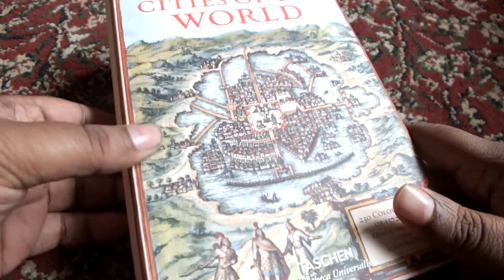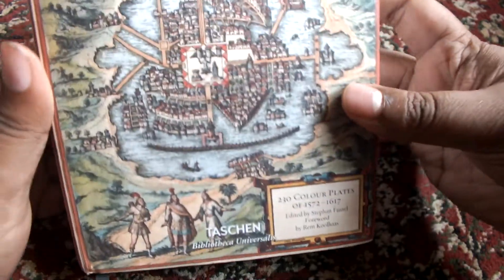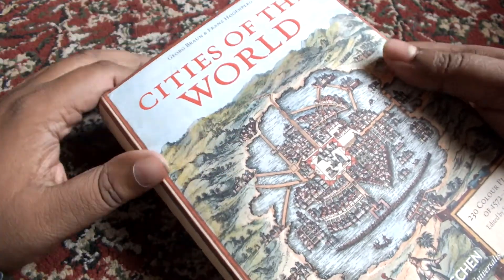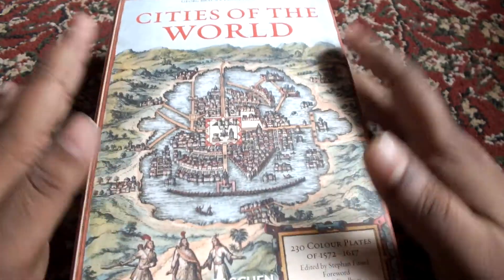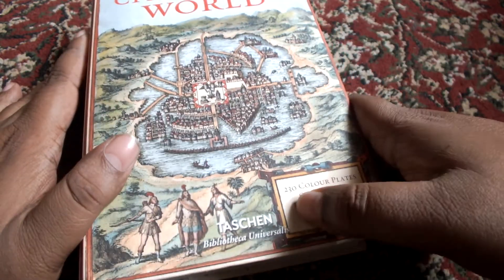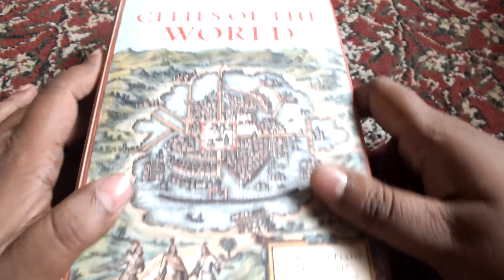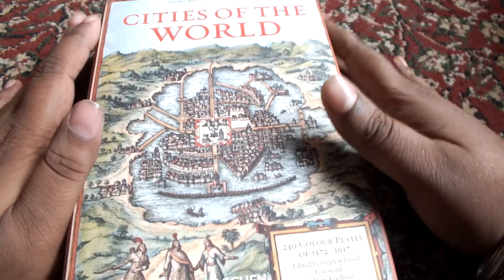This time around I will be reviewing a book from the Taschen Bibliotheca Universalis series. This is 'Cities of the World' from the Bibliotheca series. In case you do not know, Taschen produces one of the best coffee table books you can probably get anywhere, and one of the best series they have is the Bibliotheca Universalis series. This is part one of that series.